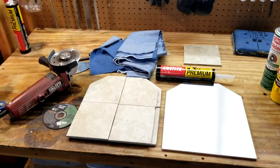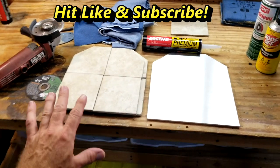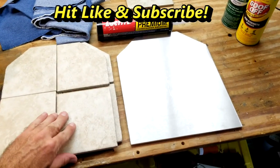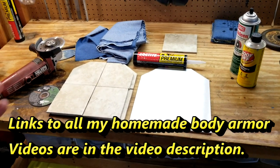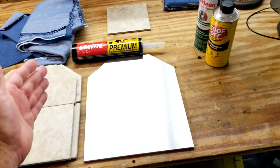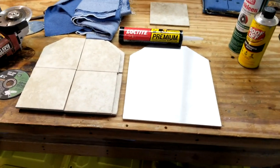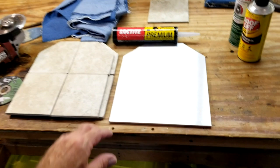Hey everyone, welcome back to Professional Prepper. I'm doing another homemade body armor video. This is the exact same design as one of my previous designs, but this is a full-blown prototype that I'm going to be sending to CRS Firearms. He put out a competition for the best homemade body armor design with limitations: it has to be 10 inches by 12 inches, less than nine pounds, and less than five inches thick. This is my design that I'm submitting.